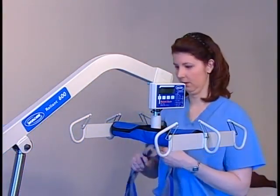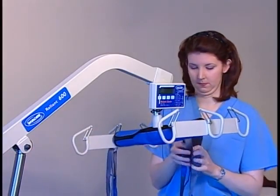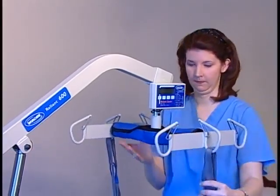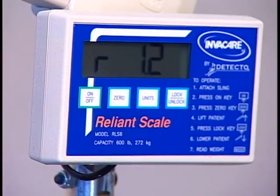Attach the empty sling to the swivel bar. To get the most accurate reading, it's a good idea to attach all sling straps to the center hooks on both sides of the swivel bar. Then press the ON-OFF key to turn the scale on.